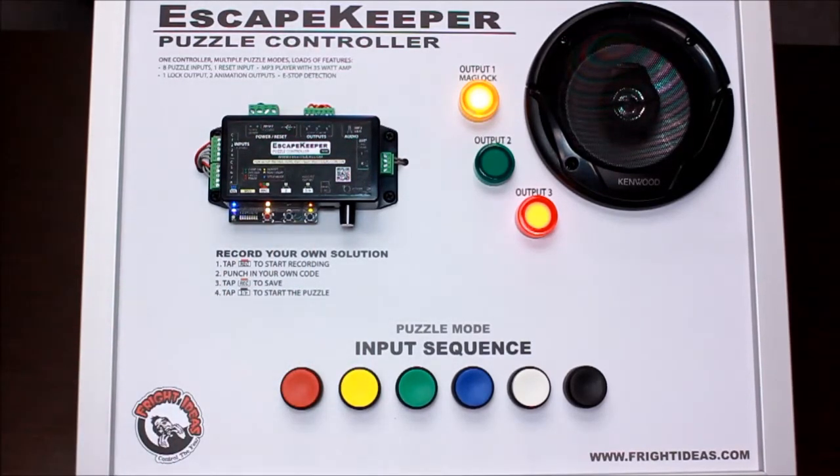All these sounds are customizable — you just put whatever sounds you want on the SD card. If they don't finish the code in time, there's a timeout option as well.